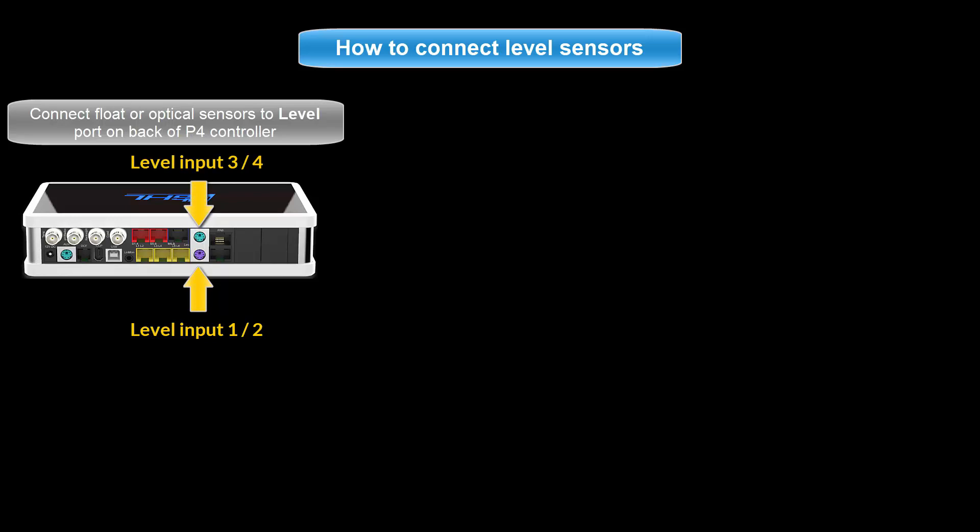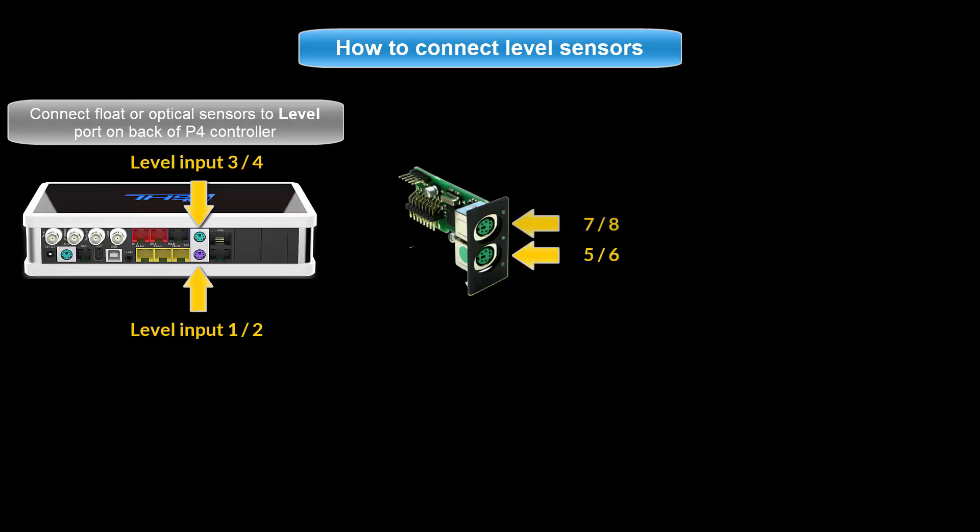If you are connecting these sensors to an expansion card, the level port numbering will continue beyond level 3 and 4. For example, if you have a PLM four level expansion card, the level numbering would be 5 and 6 for one port and 7 and 8 for the second port.